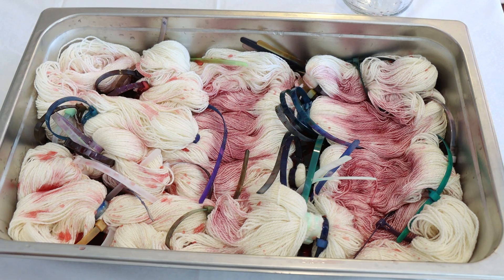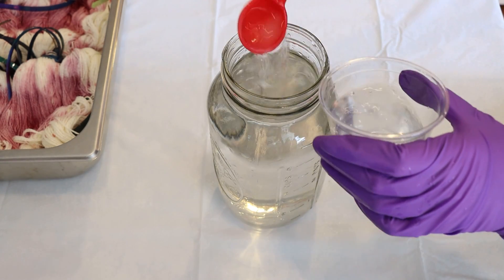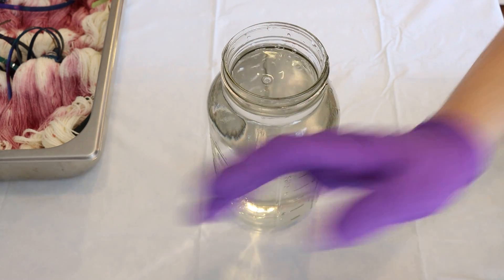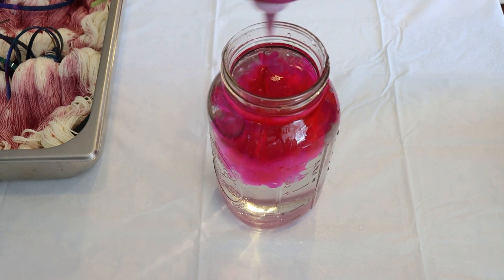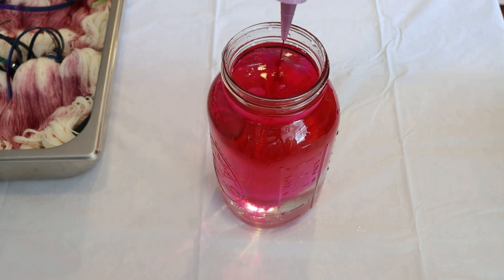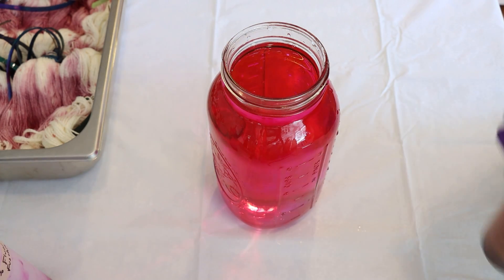I'm going to set this to the side a little bit and mix up some more dye to add on. With our water this time I'm going to add some acid — five tablespoons of white vinegar. That's a fair amount of acid, but this should hopefully help keep some of our resist present for when we go and decide to eventually speckle on this.